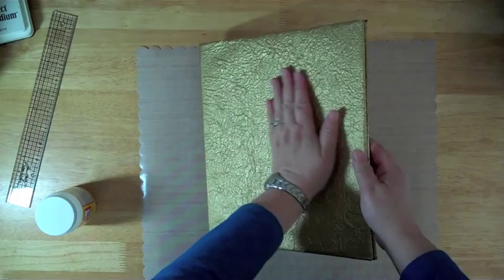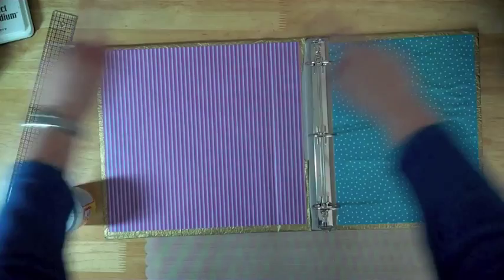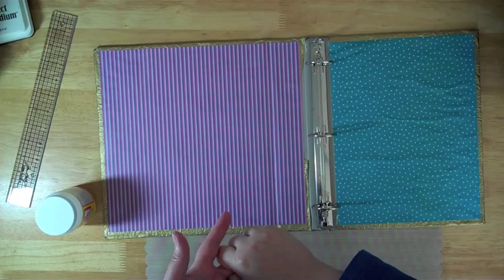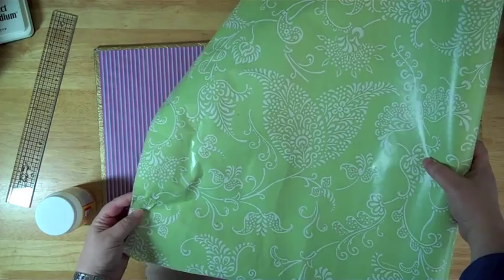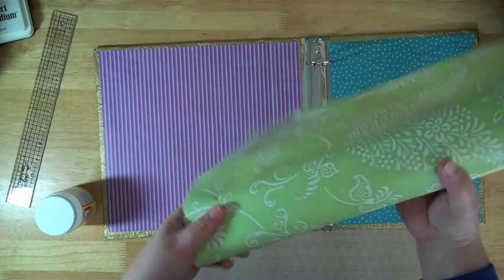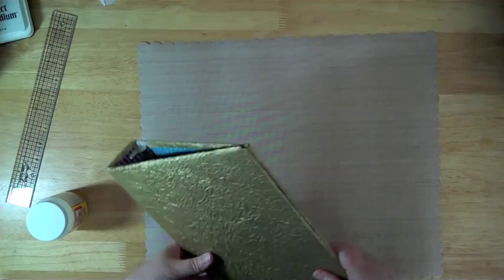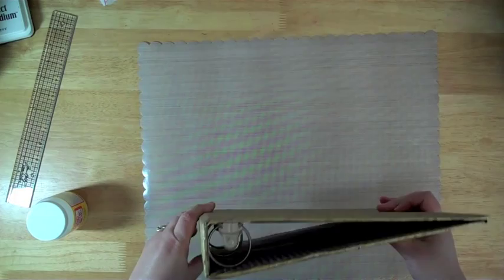You're going to want to make sure that you use a large piece of handmade paper, or wrapping paper, or you can even use contact paper or shelf paper. If you use contact paper, you won't be using Mod Podge of course, but it will also work — it's just a little hard to keep from getting air bubbles in it. You don't want to use something like tissue paper; you want to make sure it's a nice heavy-duty paper, because if you use a wet glue it's going to rip if the paper isn't strong enough. Hope that helps — hope you have fun with that. It's a cute little project.